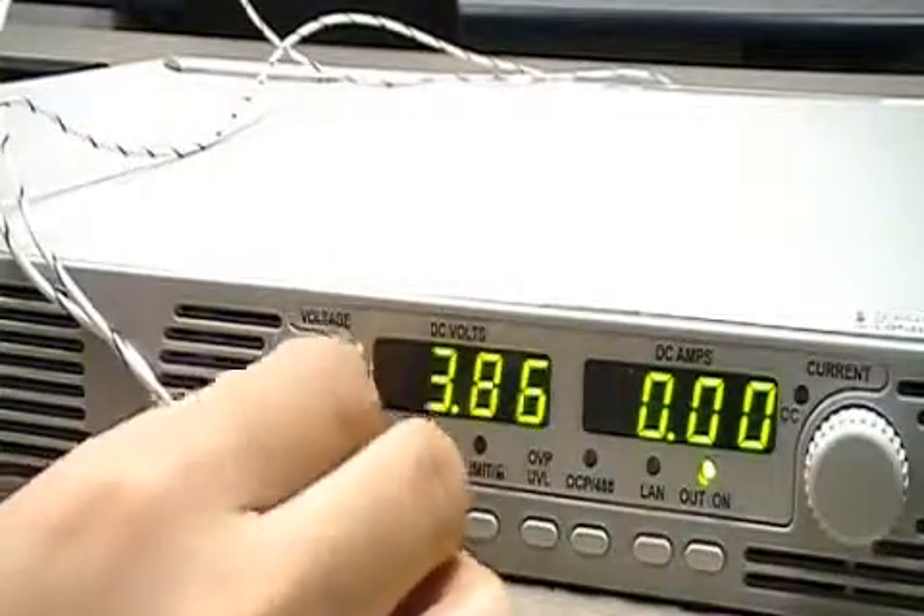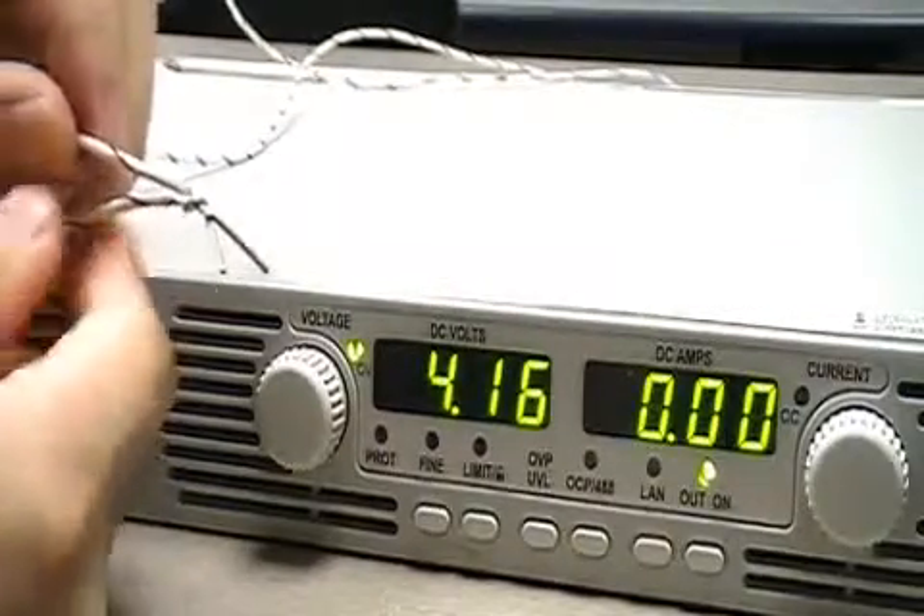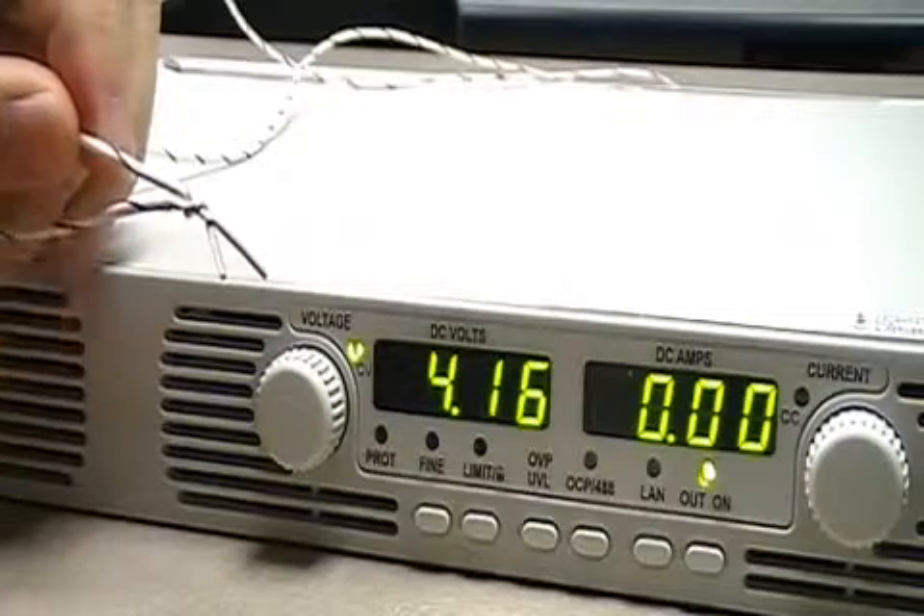We turn a little current, put a little voltage, and now we're going to take a look at this short right here. This is essentially your emergency stop switch or your panic button.